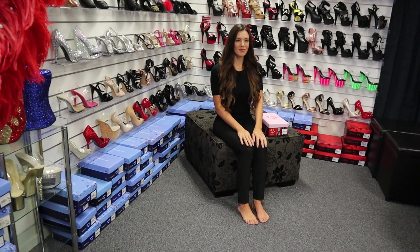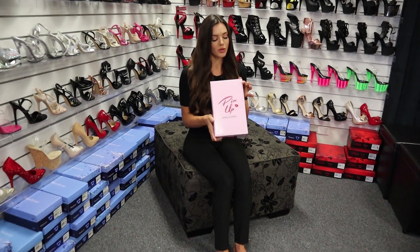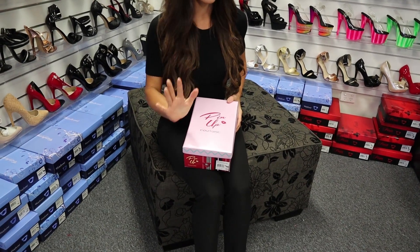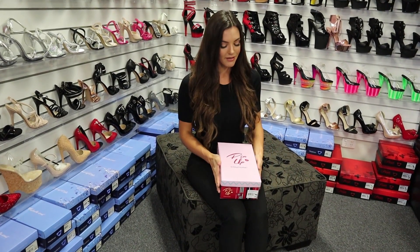Welcome back to Shoes of Hollywood. I'm Amanda Blanks and this is an absolutely adorable shoe that I'm reviewing. It is by Pin Up Couture, which is an offshoot brand of Pleaser shoes. It's totally retro, totally 1950s inspired, so I think you're absolutely going to love this.